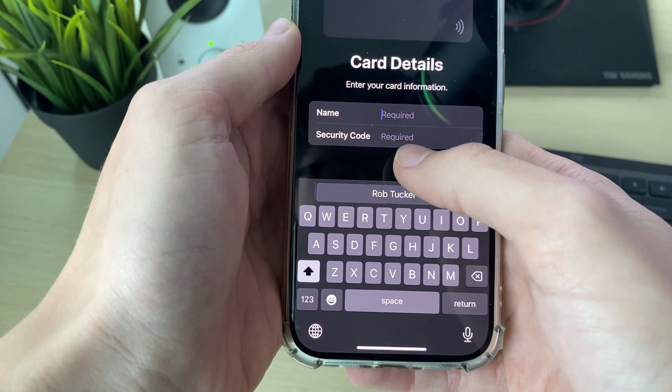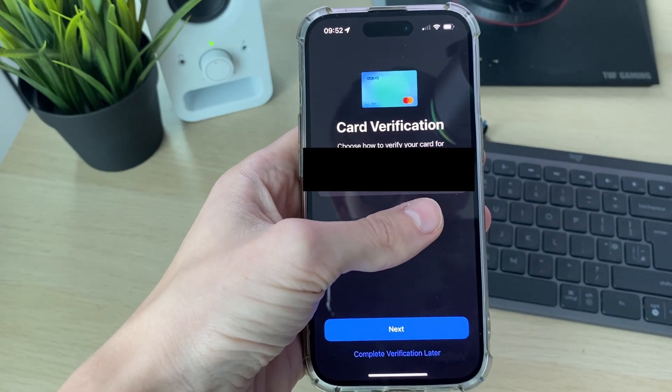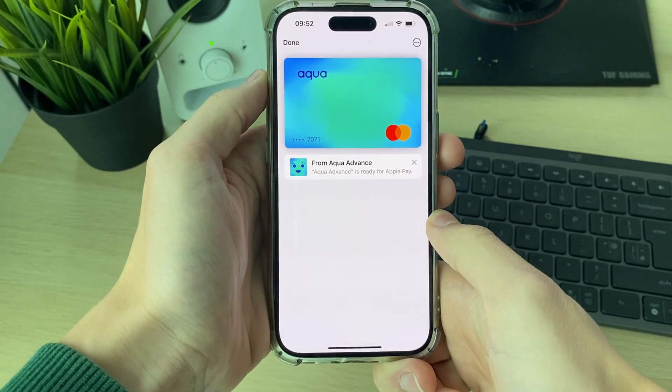Then add some details and it will say your card has been added to the wallet. Complete the verification steps and it's now ready to be used.